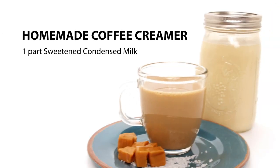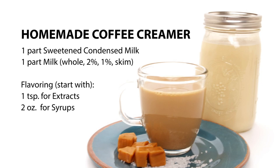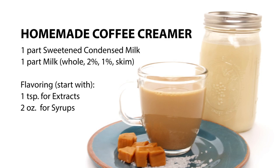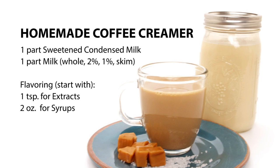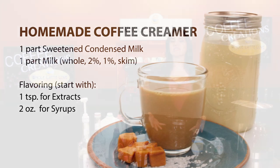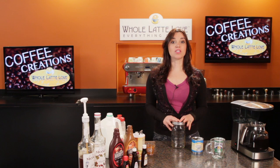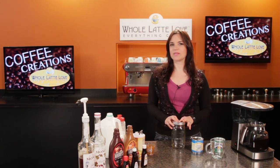Here's what you'll need. It's really simple. You're just going to add equal parts sweetened condensed milk and the milk of your choice. And then to add some flavor, you can use an extract or even some flavored syrups. The possibilities are endless, and that's what makes it so fun. There's just so many different flavor combinations that you can do. So I'm going to be showing you how to make salted caramel.